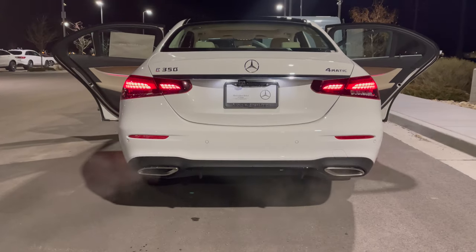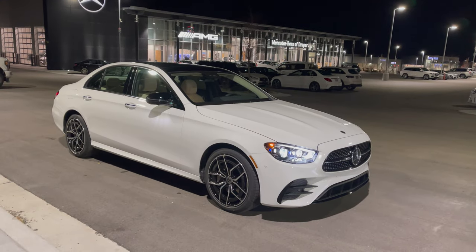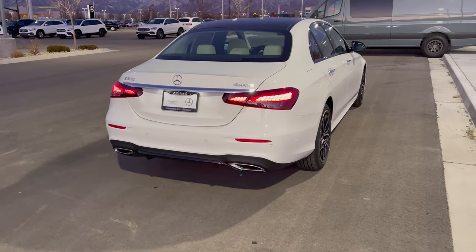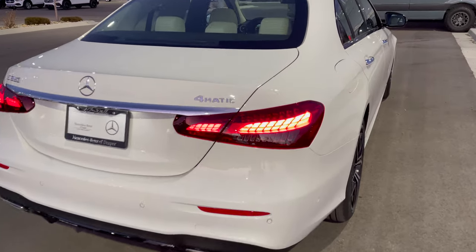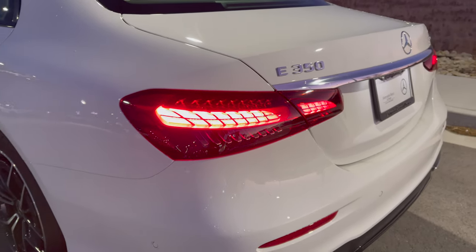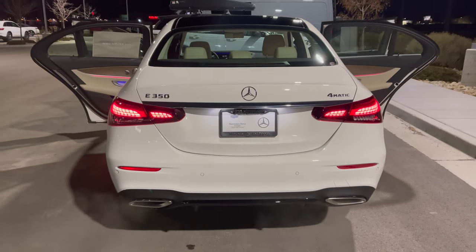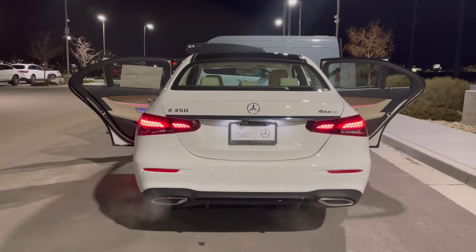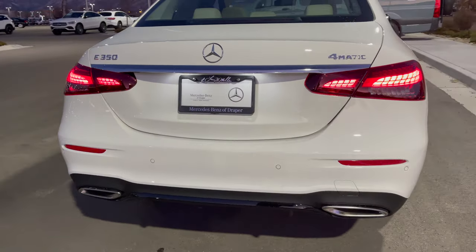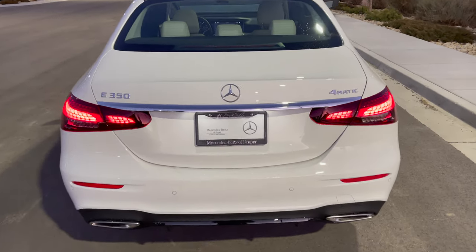Starting here with the rear — you can see this is a redesigned facelift. You have these elegant LED rear taillights, a new design language from Mercedes-Benz. These LED lights look very elegant in person and wrap around from one side to the trunk. On the other side you have a horizontal chrome element; on the left you have E350, on the right 4MATIC. There's a rear diffuser finished with chrome tailpipes, and a number of sensors for the Parktronic system.